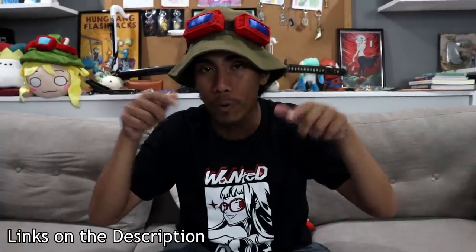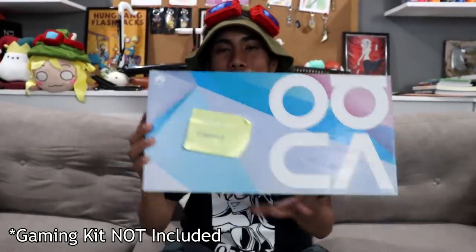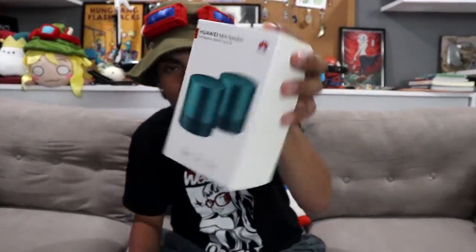If you want to pre-order, there are links in the description below. Thank you very much for watching — I hope you enjoyed this unboxing. Watch out for the actual demo on my channel and social media, and thank you to Huawei for sending this awesome gamer kit. If you have any games you want me to play on this phone, let me know in the comments below — not Mobile Legends though!